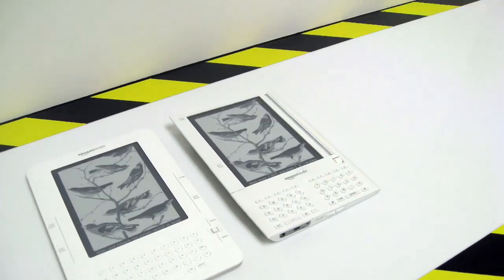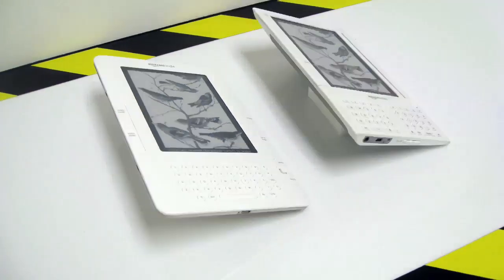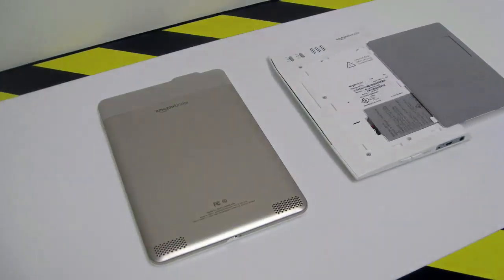You can leave this guide at any time by pressing the home button on your Kindle. To turn to the next page, press one of the next page buttons.